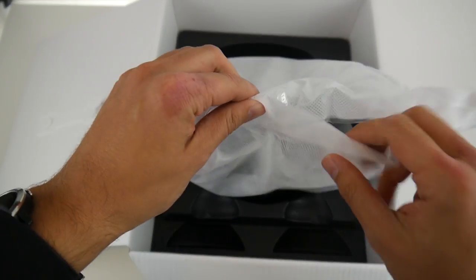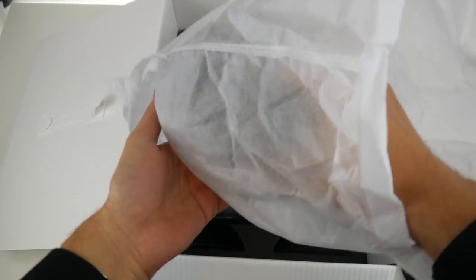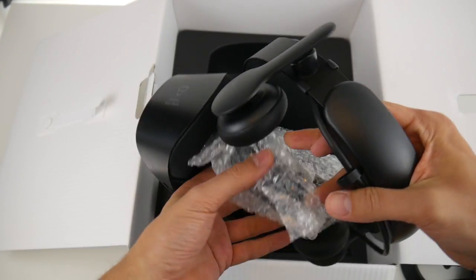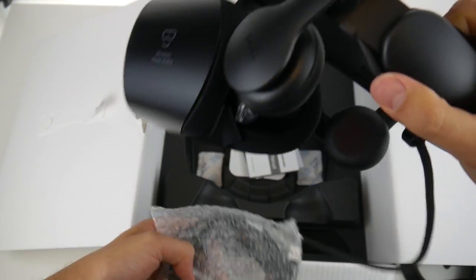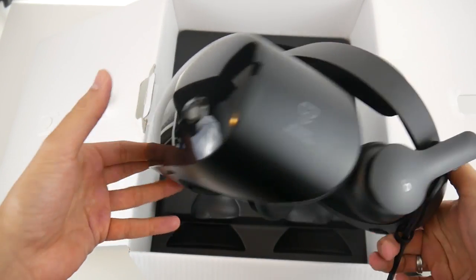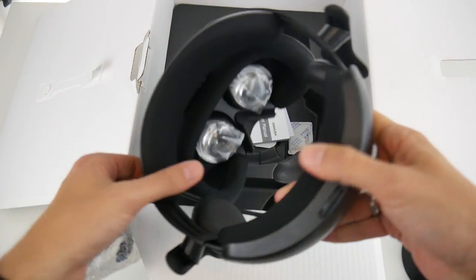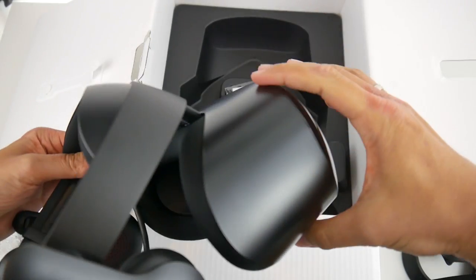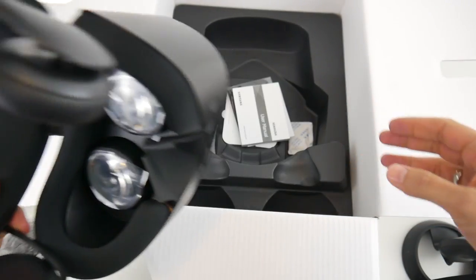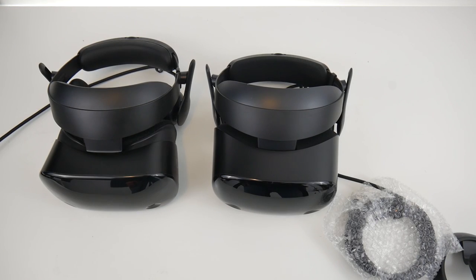Here is the very first glimpse of the Samsung Odyssey Plus. It looks very similar to last year's model — almost exactly the same — but I can already see some differences. The face padding looks better, and we're going to have a closer look and compare it with last year's model.